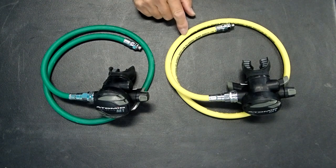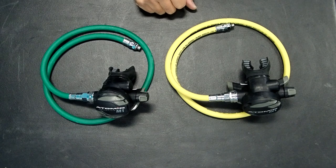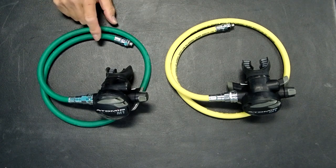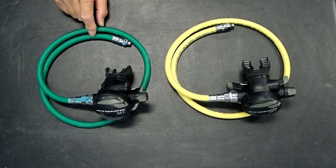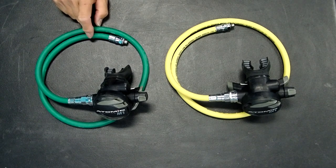Another issue about hoses for decompression regulator sets is that the hose generally has to be much longer than with a regular regulator — these are 40-inch hoses, and we find that 40-inch hoses work the best. One reason is that it's not uncommon to do a right-hand 100% O2 carry, and the extra length afforded by the 40-inch hose allows you to do that. With a 40-inch hose, you can do either a left carry or a right carry. So two considerations for regulator hoses: color and length.